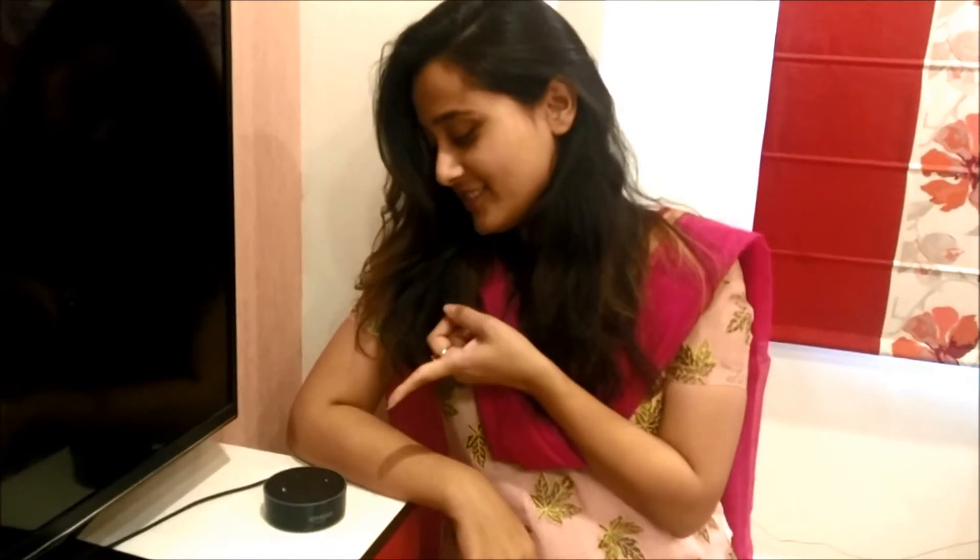Hello! Today I am going to show you something really interesting. This is Alexa and there is an LED bulb which is connected to her. So let's get to the bulb — I am putting the light on.